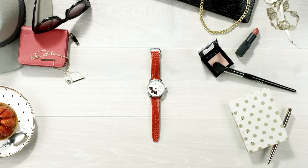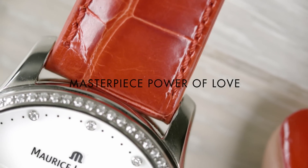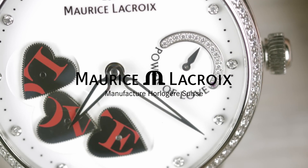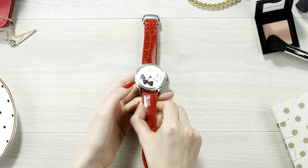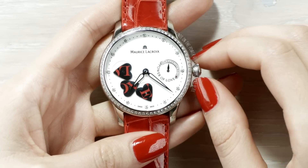Let me introduce you to the masterpiece Power of Love. Yet another world premiere, it features three enchanting and mesmerizing hearts mechanically beating together. With its revolutionary interpretation of time, discover a new approach of time.